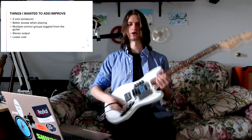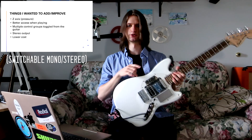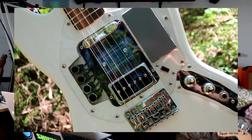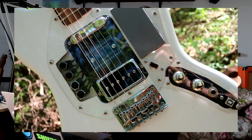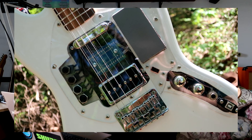I wanted the guitar to output stereo, so this is actually a TRS jack, and the pickups are split between left and right. The Arduino uses a PS2 mouse library to interpret the trackpad data and the USB MIDI library to send MIDI over the USB port.